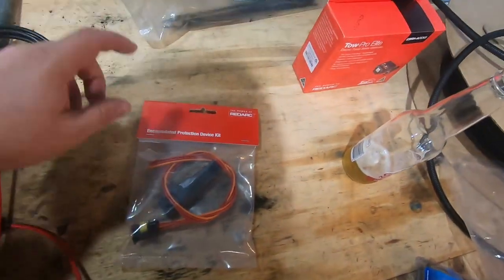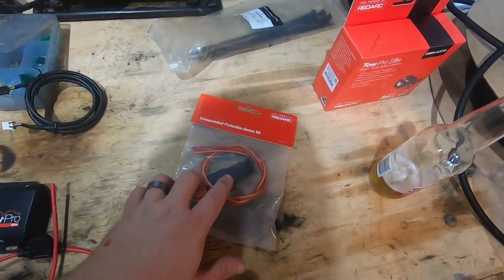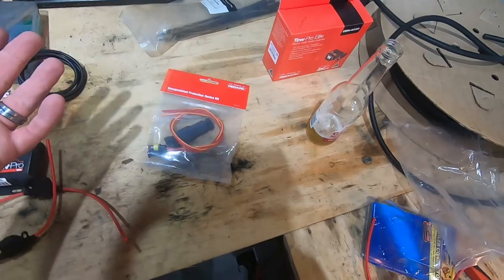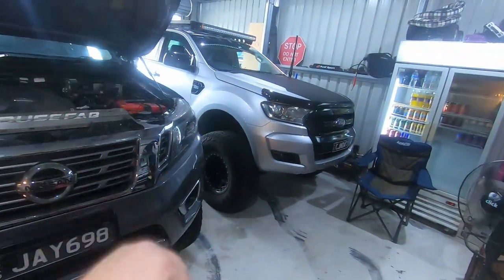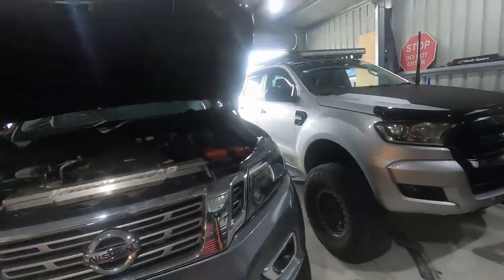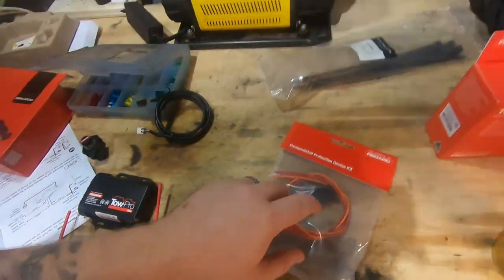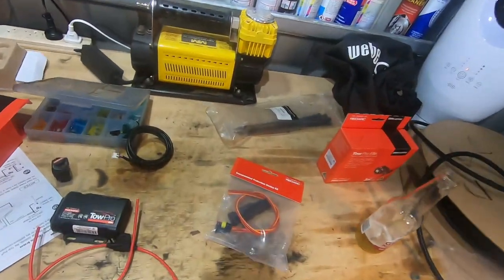This is an encapsulated protection device kit, and you will need one of these if you're running a car with a CAN bus system — so basically any modern four-wheel drive like these cars here. There's a lot more electronics compared to your old Patrols, Land Cruisers and stuff like that. If you have a modern four-wheel drive, you should run one of these, otherwise it will throw dramas.